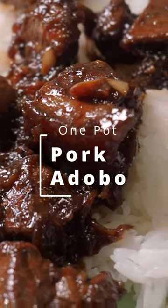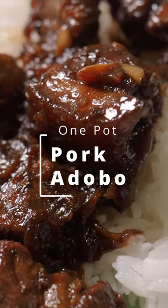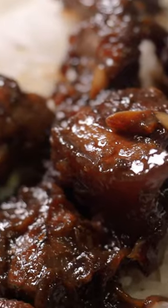If you love the saltiness, sweetness, and acidity from vinegar in American barbecue sauces, I'm sure you'll love this dish.